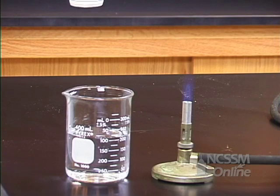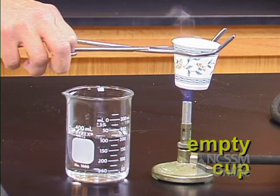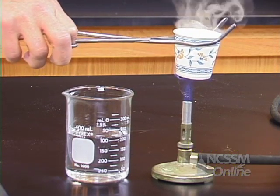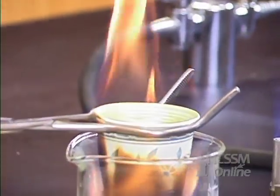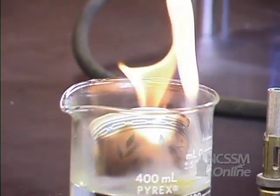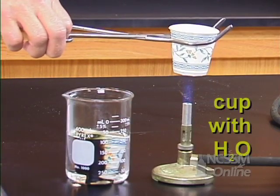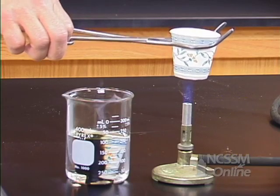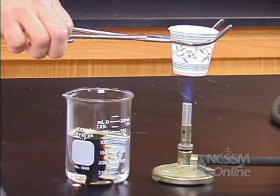If we take an ordinary paper cup and heat the paper cup, it very quickly bursts into flames. If we take a paper cup and put water in the paper cup, it doesn't burst into flames. We can actually boil water in the paper cup.